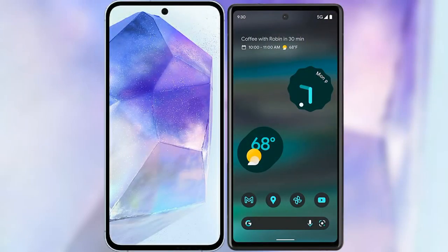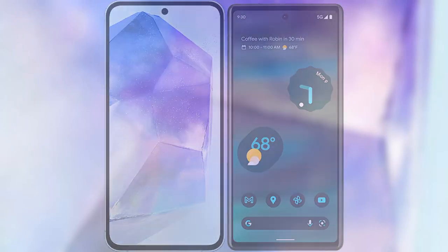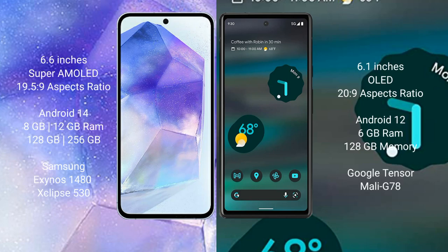I will compare the new Samsung Galaxy A55 with Google Pixel 6. Samsung Galaxy A55 comes with a 6.6-inch Super AMOLED display and aspect ratio 19.5:9. Google Pixel 6 has a 6.1-inch OLED display and aspect ratio 20:9.